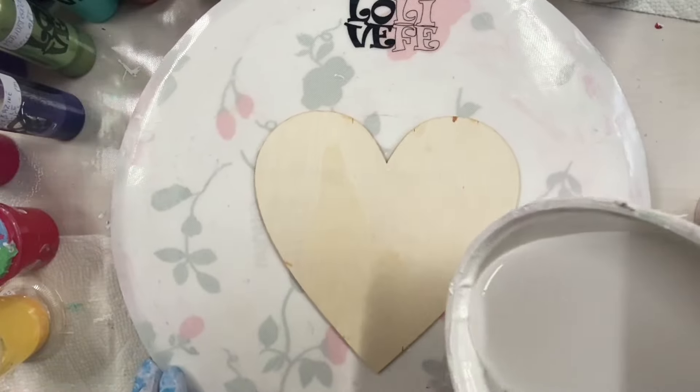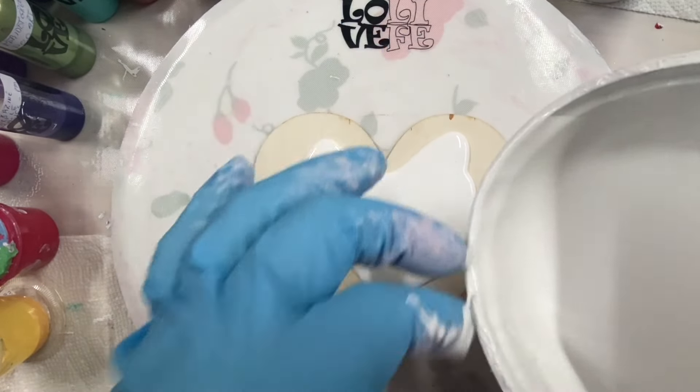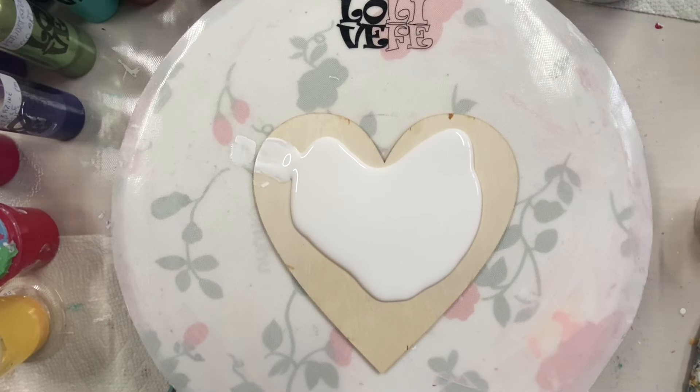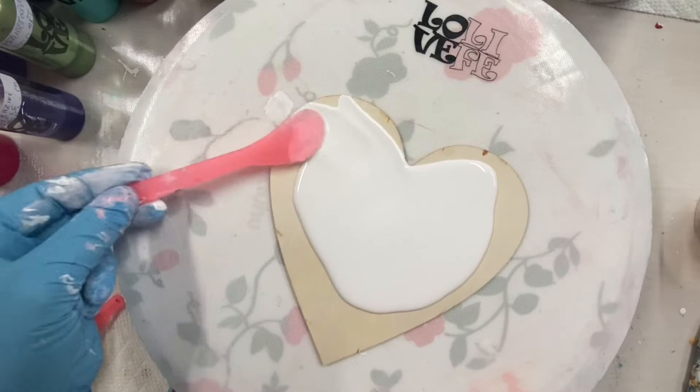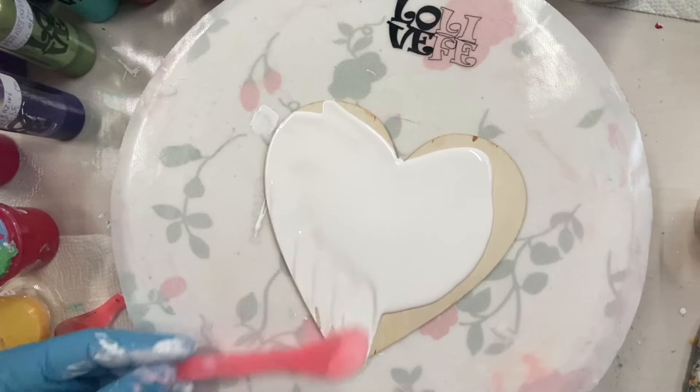Welcome everybody to Carol's Art Room. I'm going to do my swipe and catalyst, my swipe list on here. My two favorite techniques: swipes and blooms — blooms first.